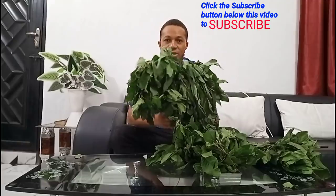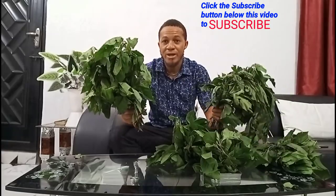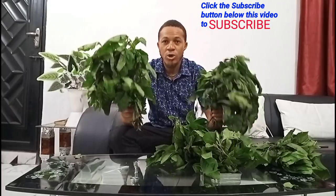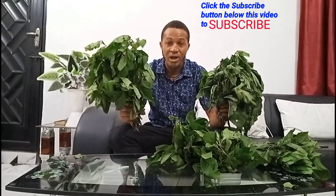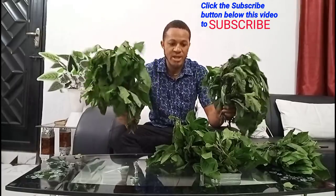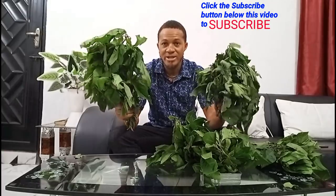Using what is in my hand here — bitter leaf. This has been very effective and has worked for a lot of farmers. Those farmers who have seen me use this in my videos always call to testify. They found my channel and started following me after watching a previous video on how to treat fish using bitter leaf. That video wasn't very clear, but today I'm going to make it very straightforward so you can watch it to the end. After the preparation, I'm going to take you down to the farm to show you how to apply this to your fish.